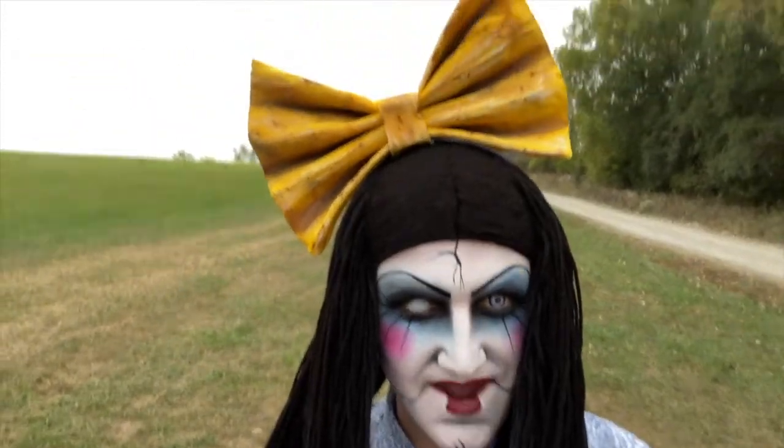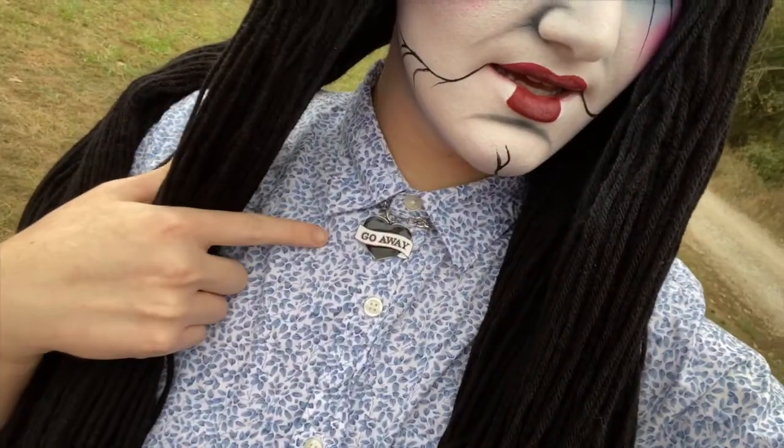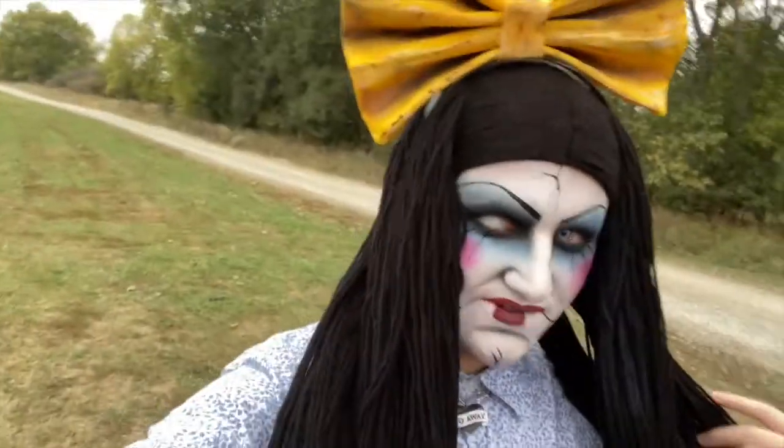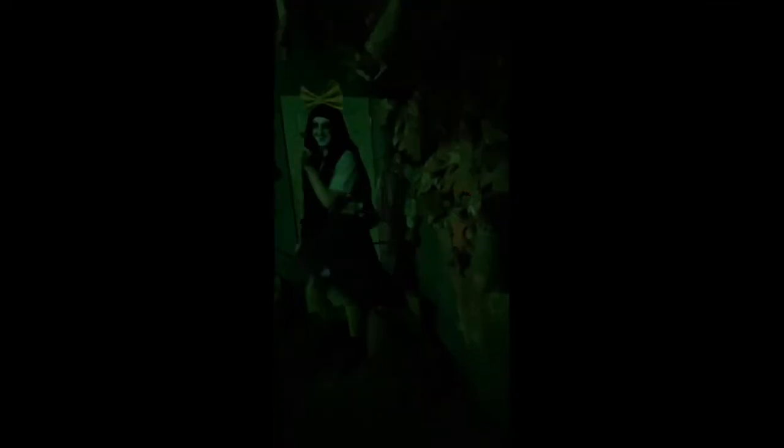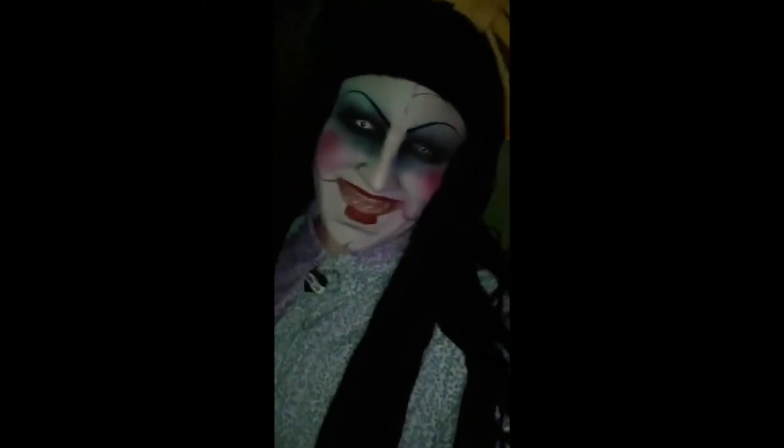I'll be back to show you my other contact lens, my wig, my bow, and the rest of my costume. Here's the final look with the bow and everything — got my little necklace and my skirt. Thank you so much for watching!